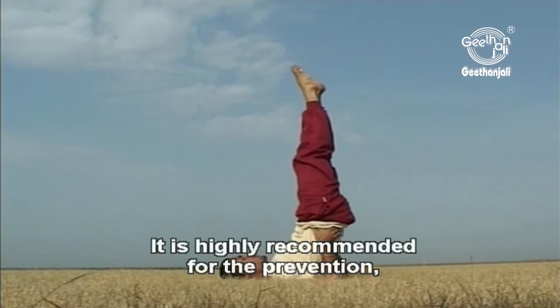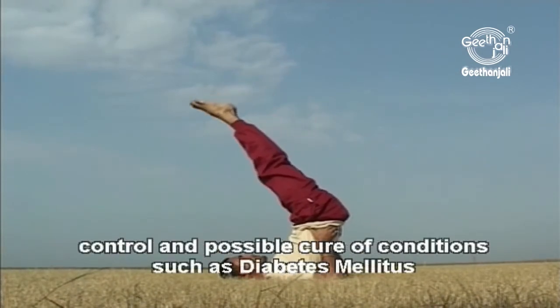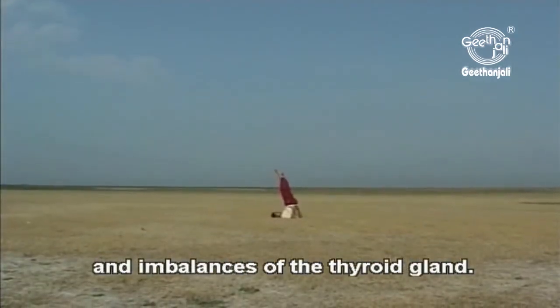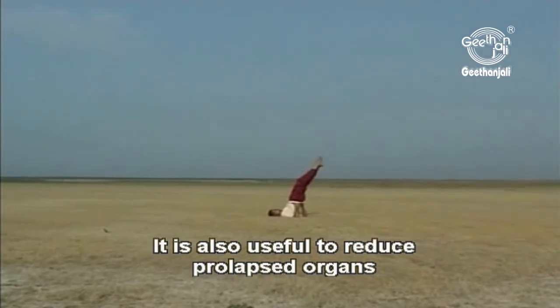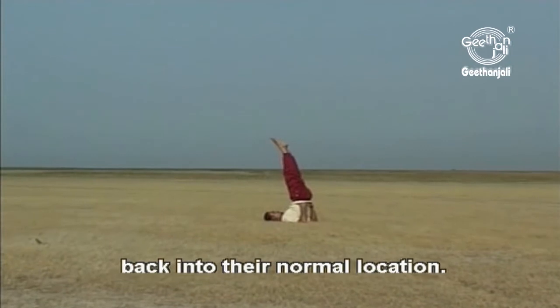It is highly recommended for the prevention, control and possible cure of conditions such as diabetes mellitus and imbalances of the thyroid gland. It is also useful to reduce prolapsed organs such as the uterus or rectum back into their normal location.